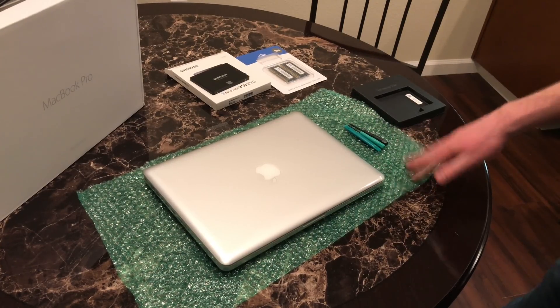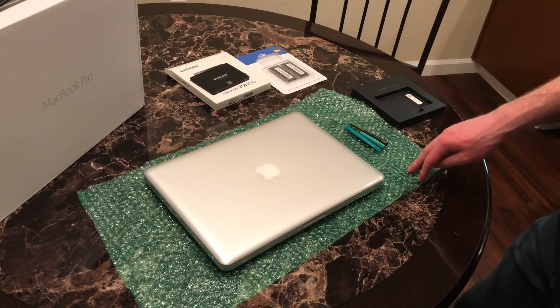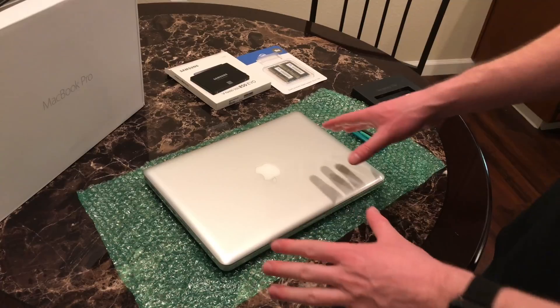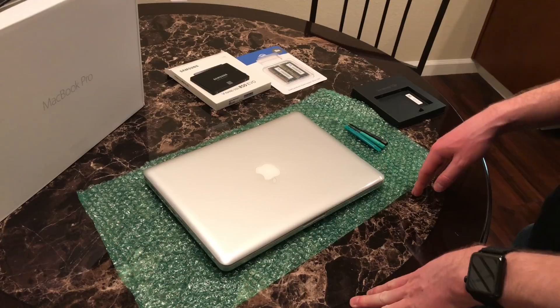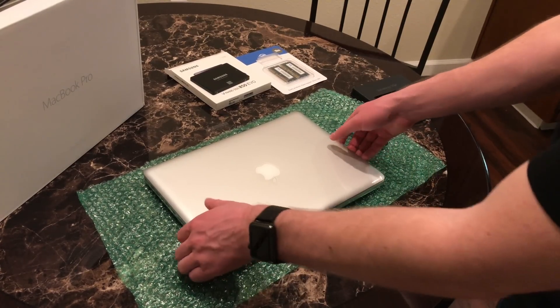I've got some anti-static bubble wrap here, left over from when I moved a lot of electronics. It's very important that you don't have any static electricity on you — you really should be grounded when you do this. I'm being a little less cautious, but you don't want to damage the computer. So let's get started.